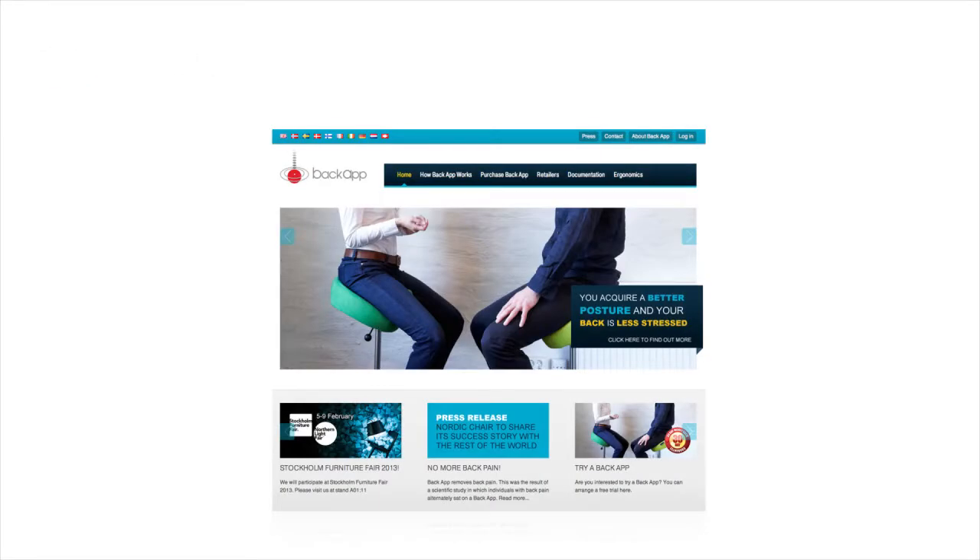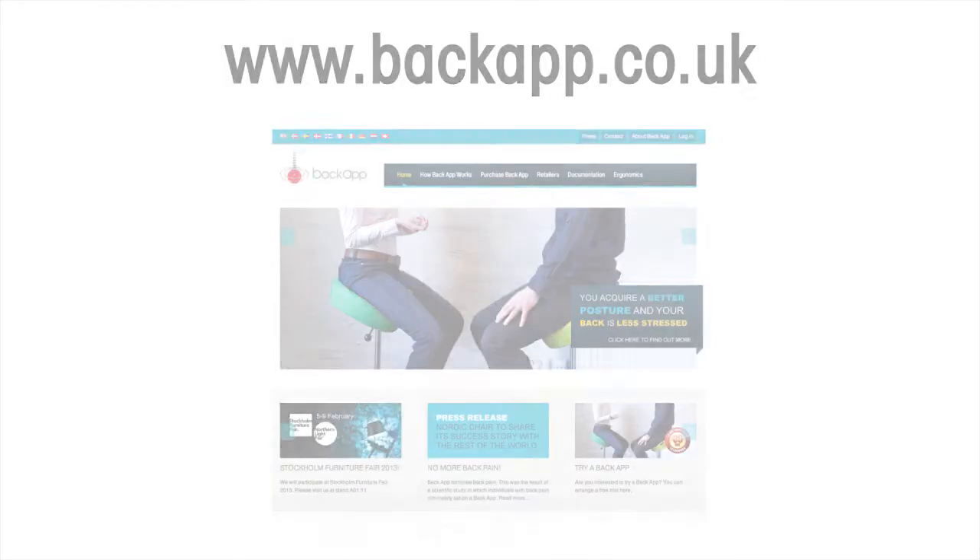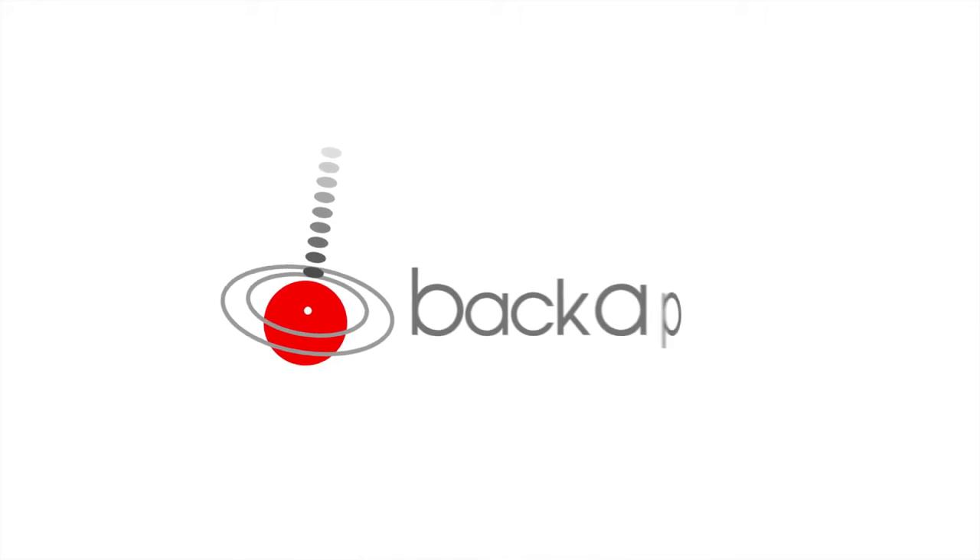If you are unsure or have questions, please feel free to contact us at backapp.co.uk. Backapp strengthens your back while sitting.